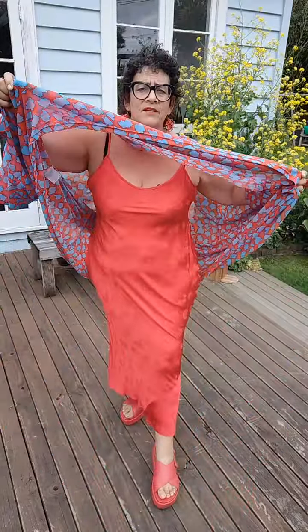It looks amazing with our check pants, and as you can see I've got my bias cut slip on underneath it because it's the colors I'm doing for this summer season. So the subtraction top is going to be a beauty — it's going to be worn loads and loads.